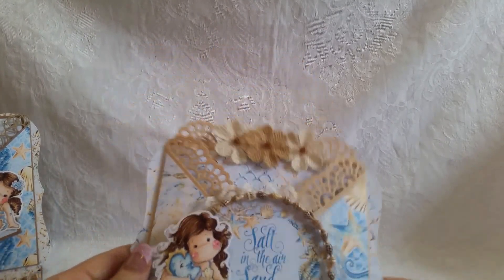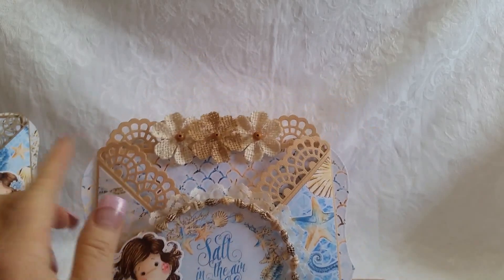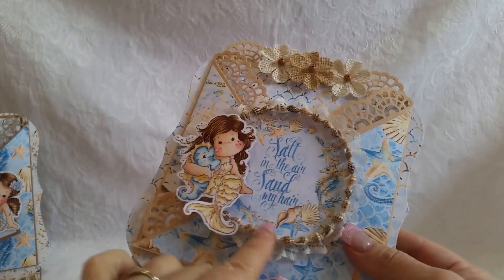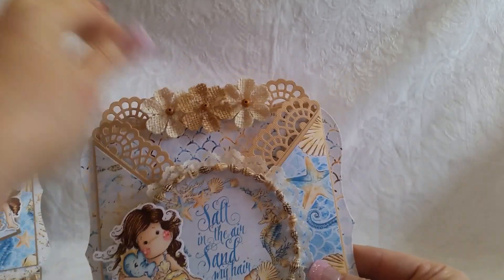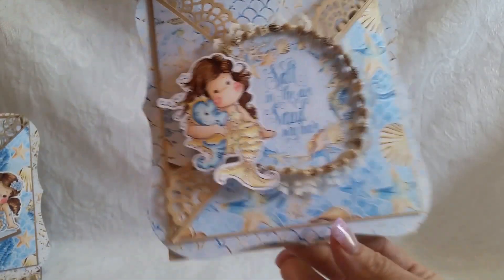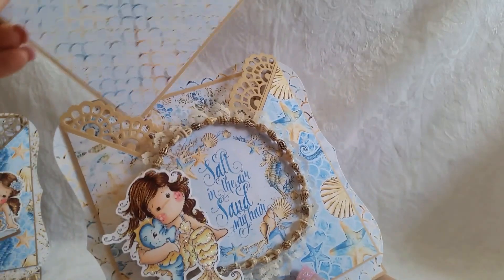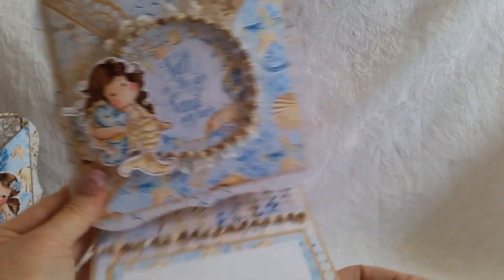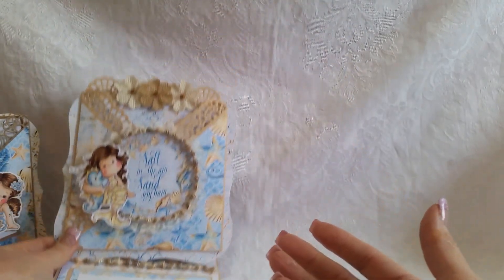Card number two is similar. It is a crisscross card with a different — this is a La La Land die — and both this one and the other one remind me of a seashell pattern. Same sentiment, only this time I cut it round and put my seashells around it with a little bit of lace. I have a little mermaid Tilda from many moons ago — she's been around a long, long time. The tag slash photo mat pulls out like this, and it's got flowers on it. It slides right back into that pocket very nicely and pops up on that seashell necklace again, and there's the sentiment area. So that's card number two.